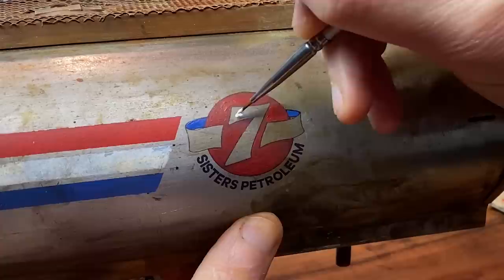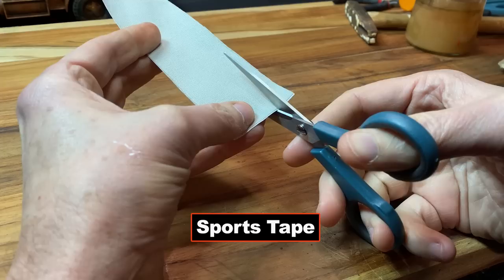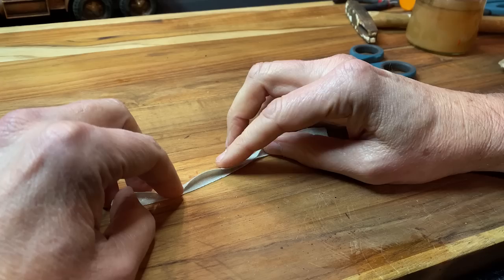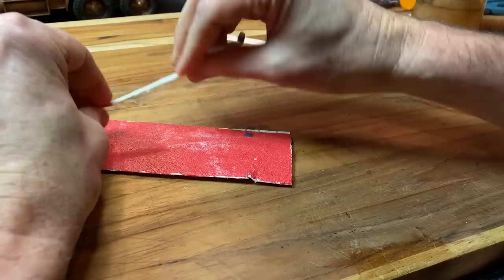Inkjet printers don't have white ink because they're usually printing on paper. This next piece is going to be a strap that they have behind the cab of the truck. I very carefully folded some sports tape and then roughed it up with some sandpaper to give it that wasteland look.